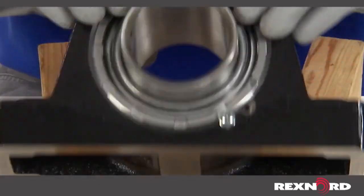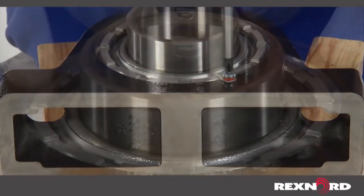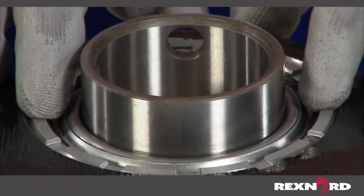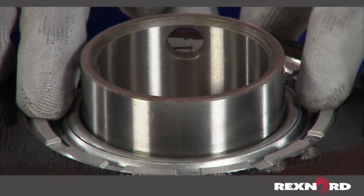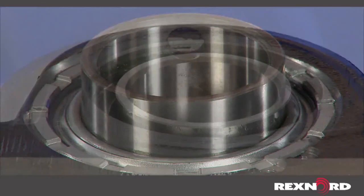Turn the bearing over and, with the micro-lock tab removed, try to rotate the threaded cover clockwise by hand. If the cover moves, return back to its adjusted position and repeat the previous procedure of striking the inner ring until the cover cannot be adjusted by hand.